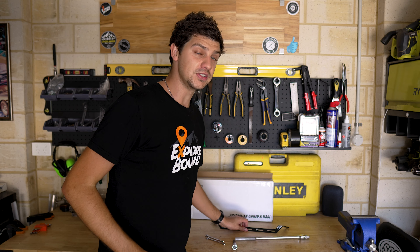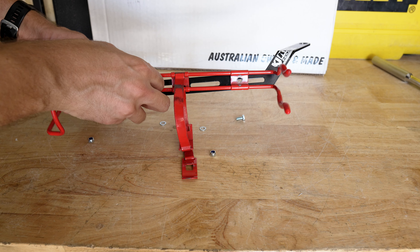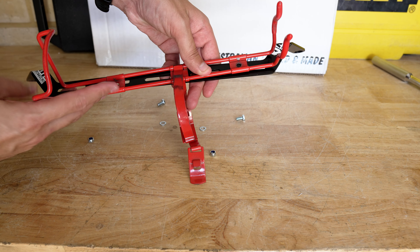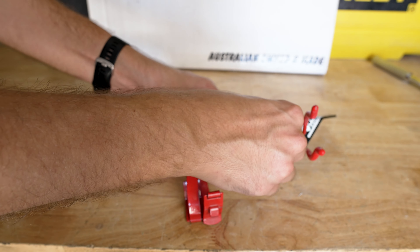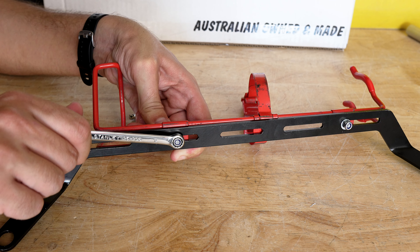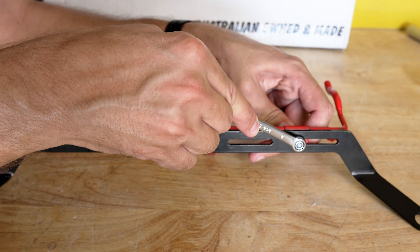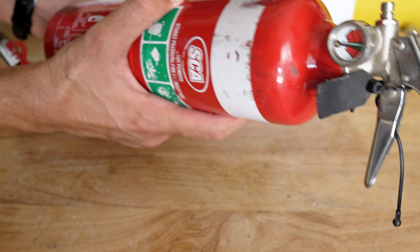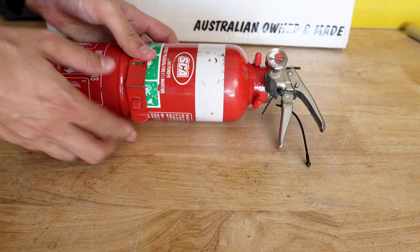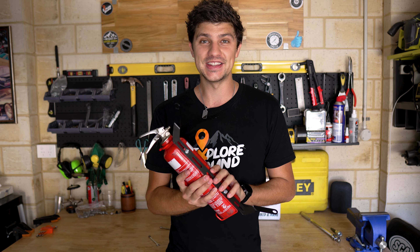The first thing I'm going to do is attach the fire extinguisher bracket to the mount, then we can install it as one unit into the car. To do that I'm just going to line up the holes on the extinguisher bracket with the holes on the mount and fix them together with the included bolts. There we go — extinguisher and mount are now one solid piece, time to get this into the car.